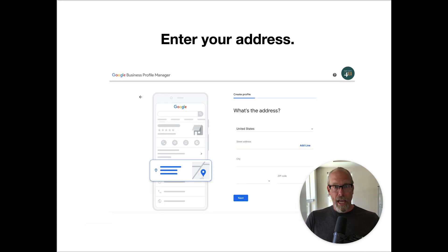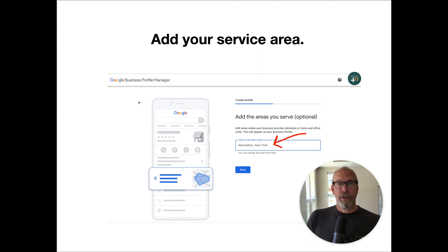You add your location and then you add your mailing address. This is important because Google is going to mail you something in the mail. Then you enter your service areas — where do you conduct your inspections?